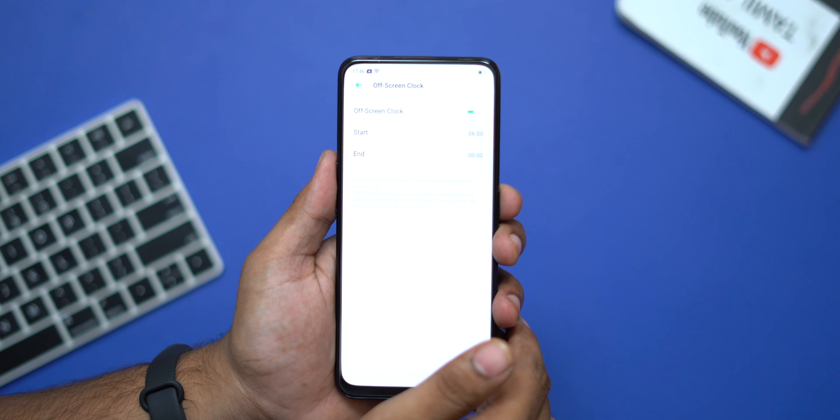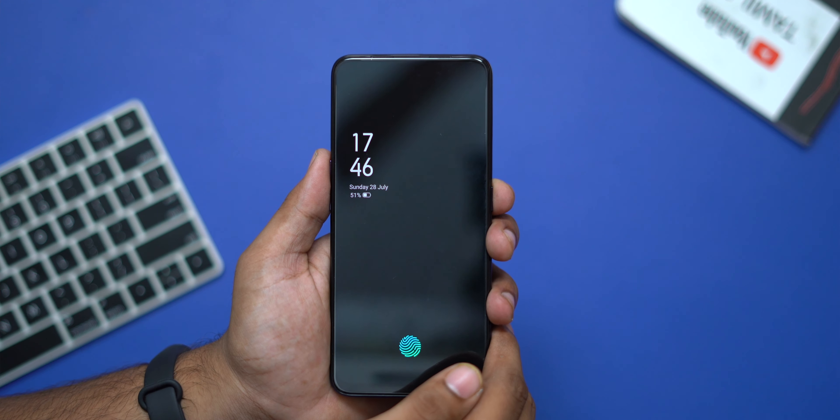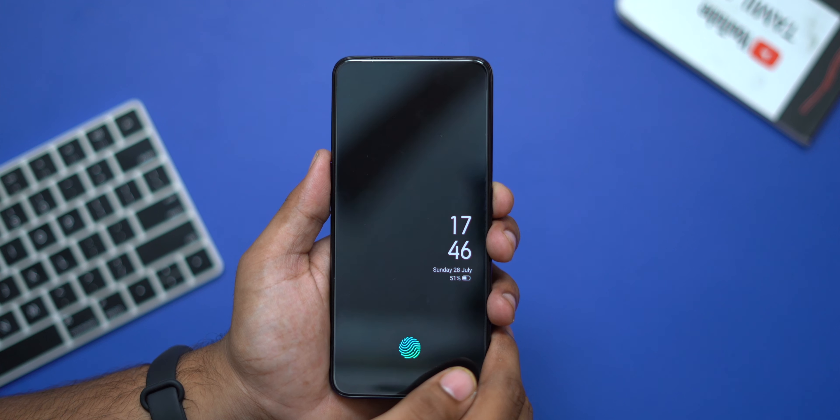You always have the always-on display feature. If you enable it, it works well and you can add two features to the display.